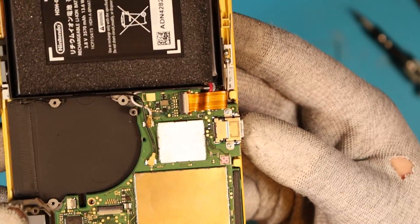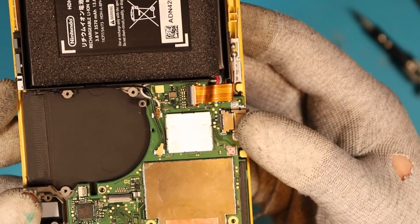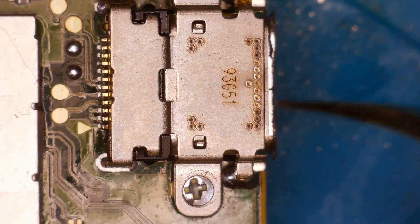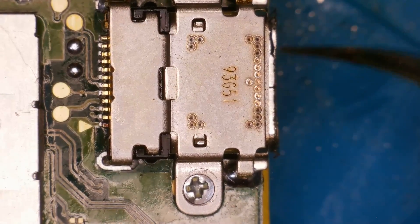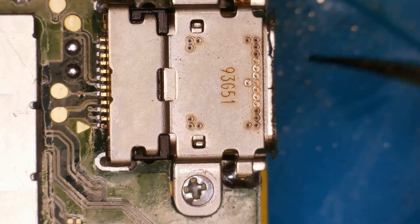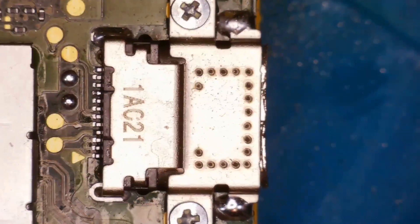I've come a very long way, so I'd be a fool to mess it up now. I need to use the Dremel to trim this port so it fits in the case. Placing the original Switch Lite port on top to compare, I can see I've got just a fraction more to go. This is scary stuff doing it for the first time. I think this is as close as we're going to get.